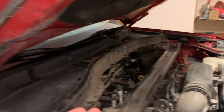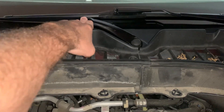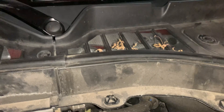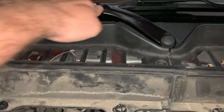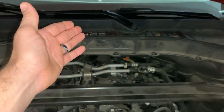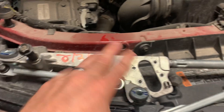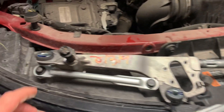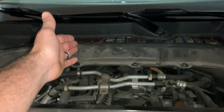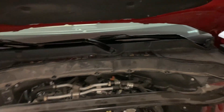I noticed the wiper arm was really close to the hood, and pushing on it I'm like, what the heck, that ain't right. You can see it flexing down under there. I pulled the cowl off and found that the mounting bracket on the passenger side has sheared off. I got a new transmission unit here - one of these mounting brackets is just sheared off right there, so the spring tension on the wiper itself is just pushing it up.